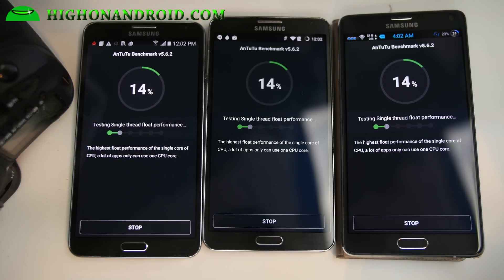They're all running Lollipop, so it's a fair contest. The performance you get with the Note 3 will be actually pretty much on par with KitKat running on Note 4, which is really nice. Anyway, let's go ahead and fast forward this.